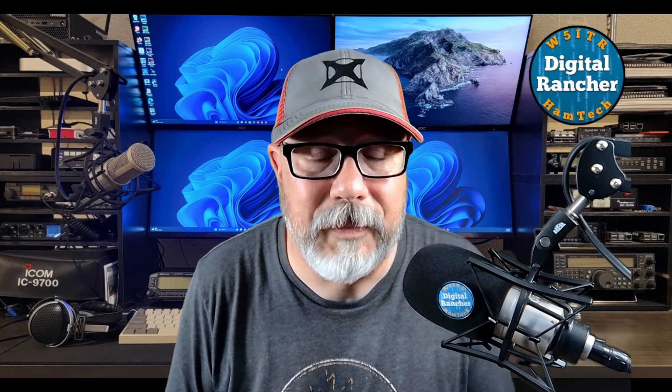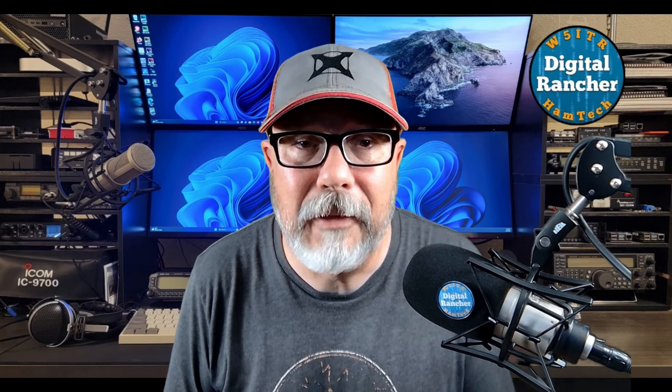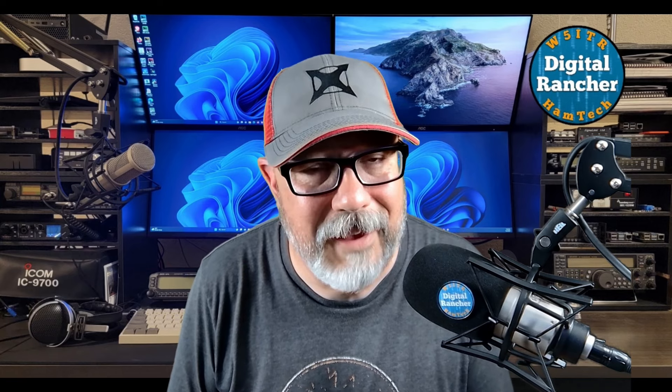Hey folks, I'm going to share my thoughts on the GigaParts Explorer Backpack. This is a new product for me — I purchased it back in March, but just recently had an opportunity to get it out in the field. Now this is not a new bag. There are other reviews of this bag out there, but I'm going to be looking at this from a different angle — a value angle.